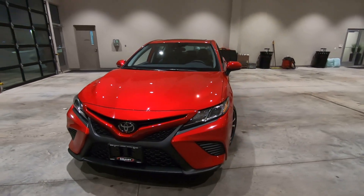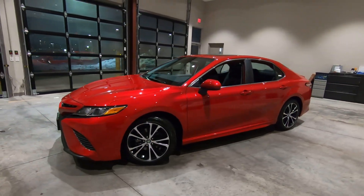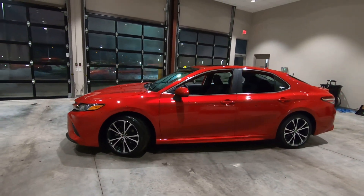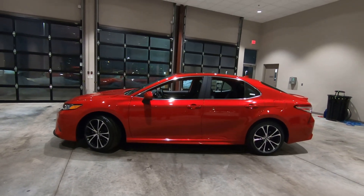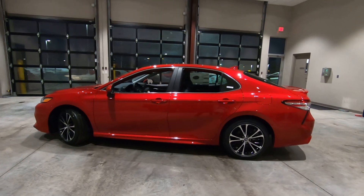Good morning, it's Tony here at Smart Motors Toyota in Madison, Wisconsin. This morning we're looking at this brand new 2020 Toyota Camry SE Edition.